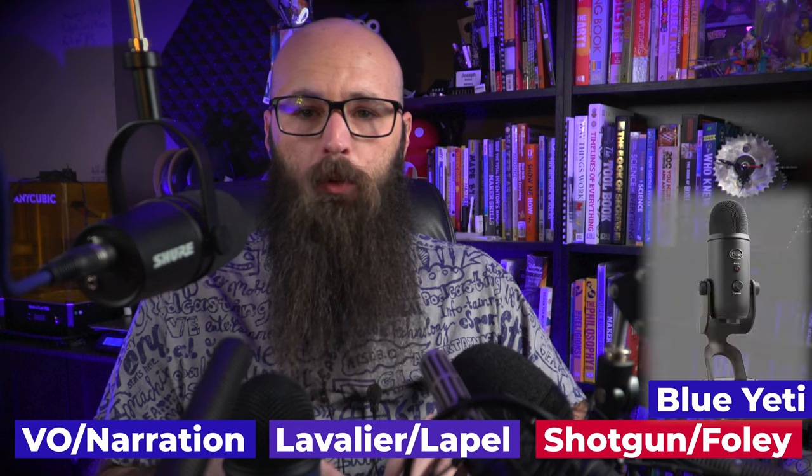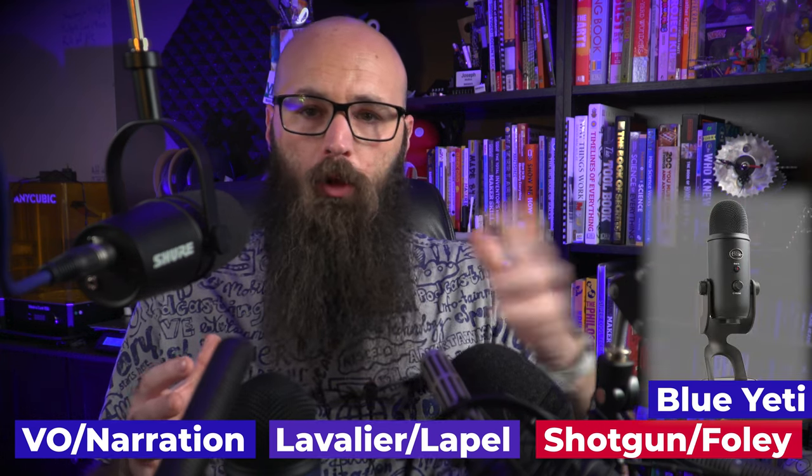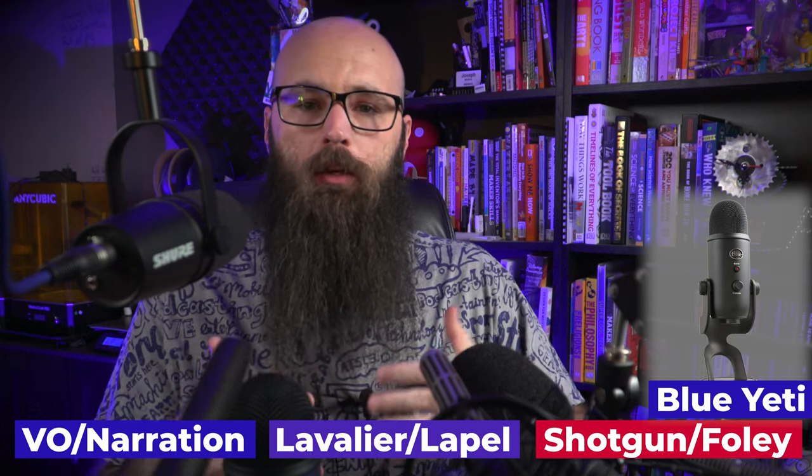Instead of doing a head-to-head comparison 15 times, I'm going to record with all of these mics together in different scenes and switch between them as we go, so you can hear what stuff sounds like.